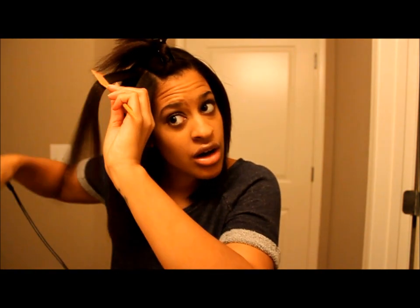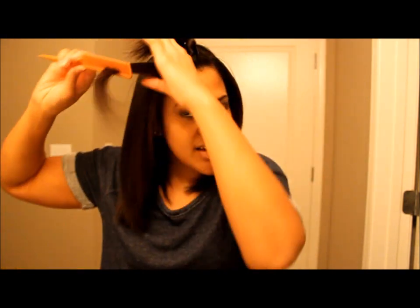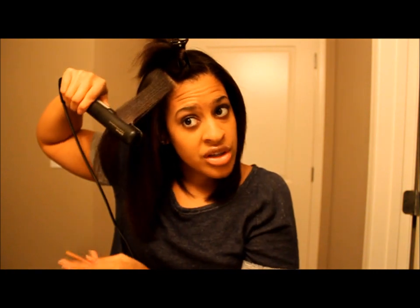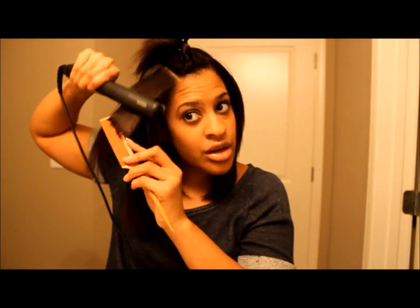My flat iron is on 365 degrees. It goes up to 450 and you do not need to put your heat that high — there's just no reason for it. You don't want to damage your hair.